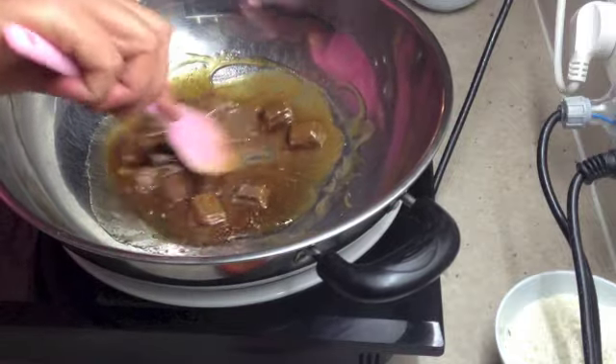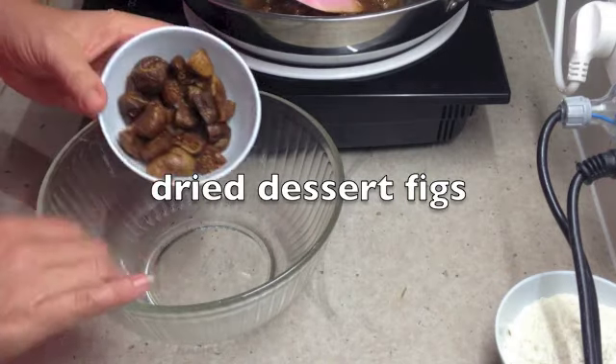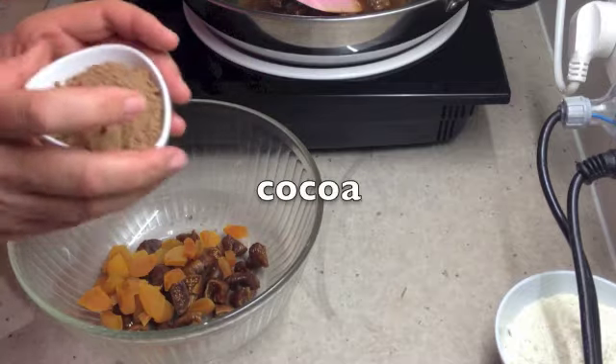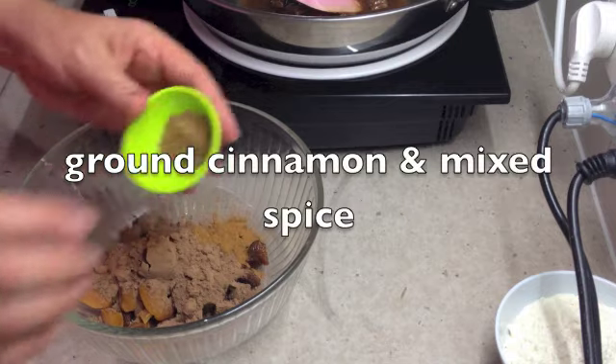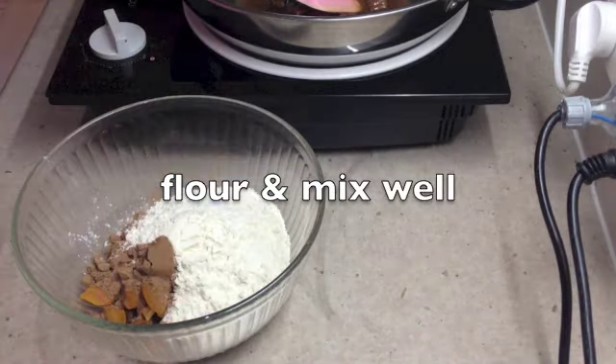Now for our other ingredients: we've got our dessert figs, our soft dried figs, our dried apricots, our cocoa, our brown cinnamon, mixed spice, and our flour. Just mix those to combine.